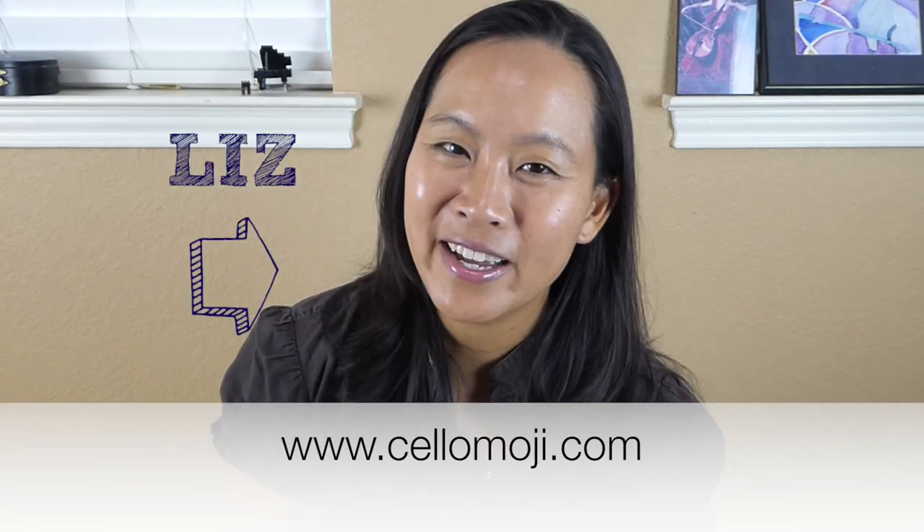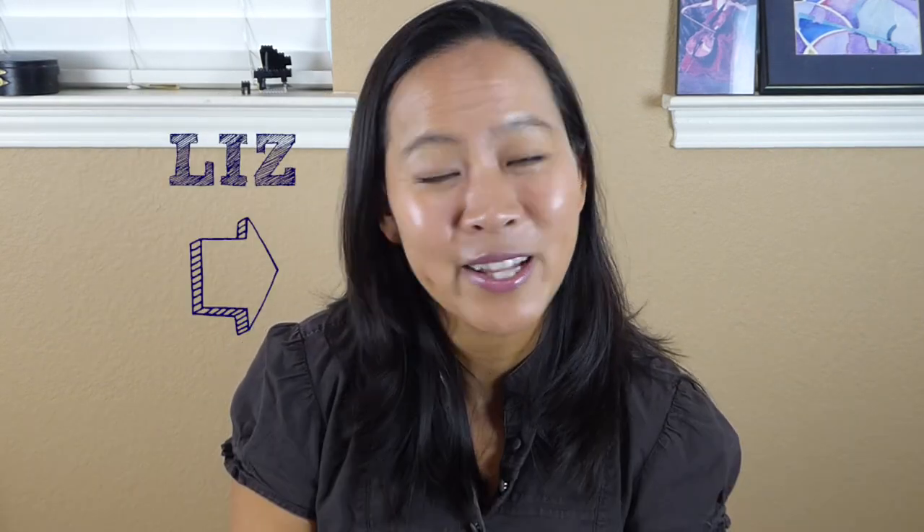My name is Liz from cellomoji.com and I help you to play the cello for all those moments in your life. On this channel, I give tips and tutorials on how to play the cello, so if you're new here, consider hitting that subscribe button and the bell next to it so that you won't miss out on any other Cellomoji videos.